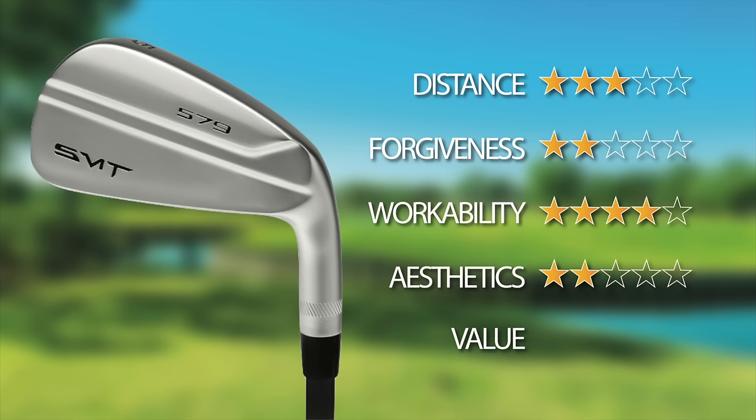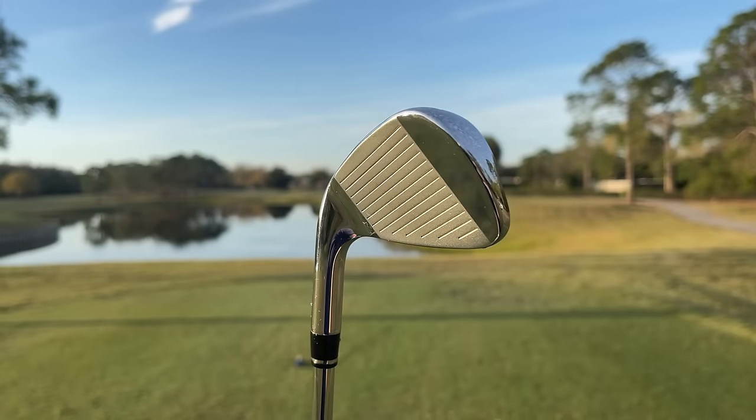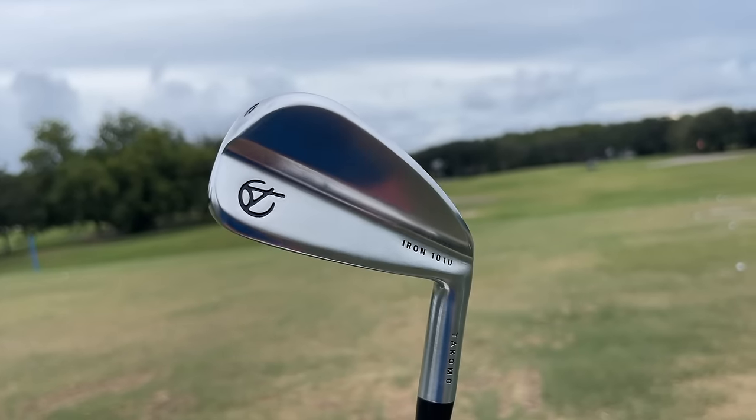In terms of value: absolutely great price, but in terms of what you're getting for the price, not so great — I'm giving these a three. Of all the clubs I've tested this year, this score is going to be the lowest I've given. Honestly, these are the worst performing clubs I've played all year. There are so many good clubs on the market — I cannot recommend these as a replacement for the Kirkland Signatures. I'd say take a look at the Wilson Staff Dyna Powers — the Dyna Power Forged in particular is a much better club. I'd also be looking at Callaway, Takomo, and Maltby in this price range.